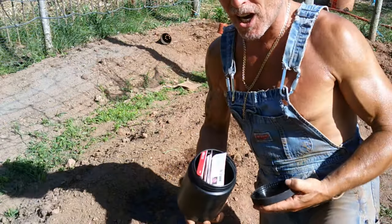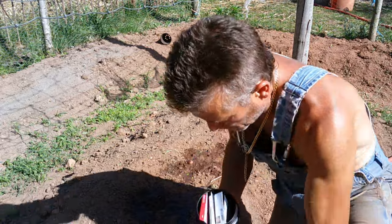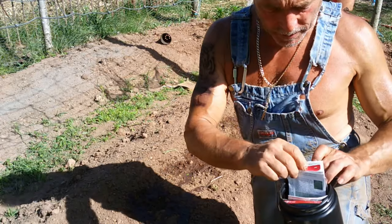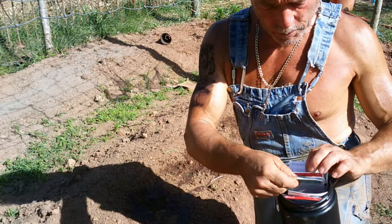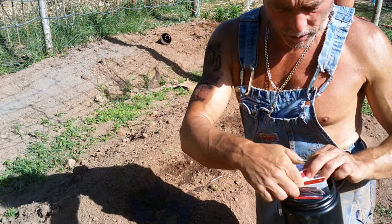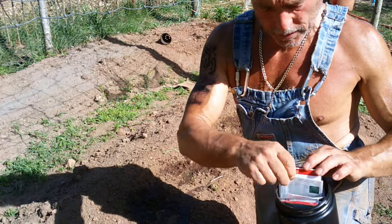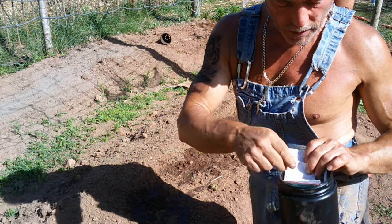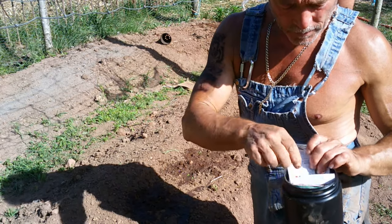Last year in this garden I had a lot of problems with cucumber beetles, squash beetles — they really gave me a lot of problems. So I'm only going to plant a few of these. I planted four spaghetti squash seeds and that's all I'm doing.